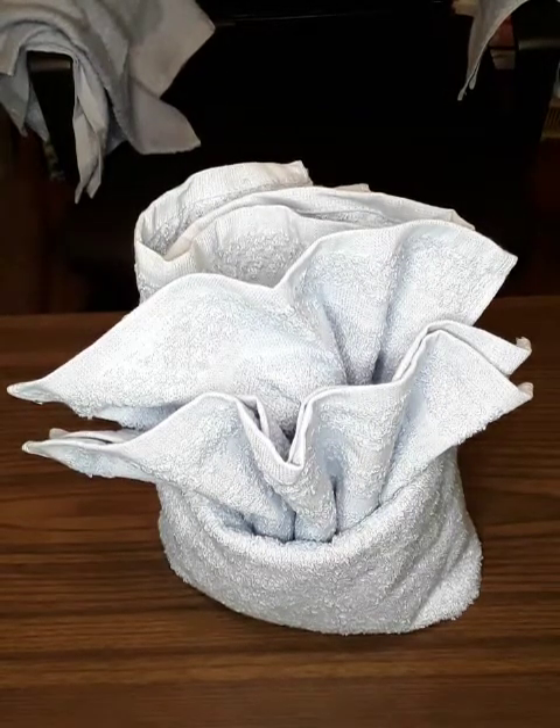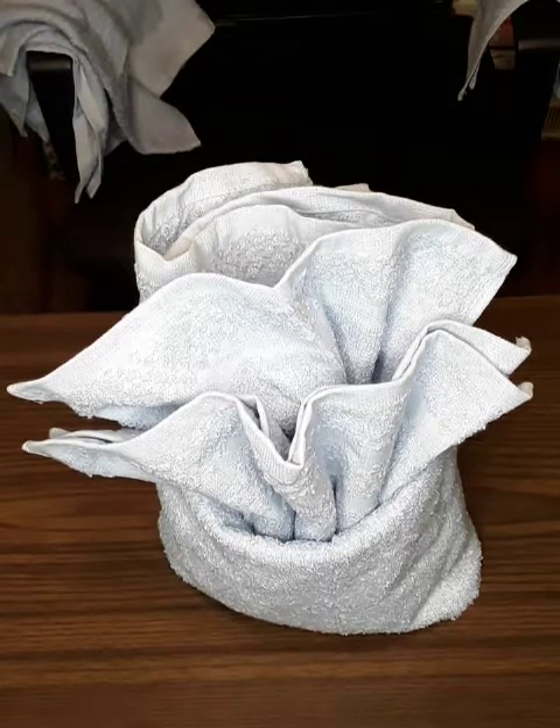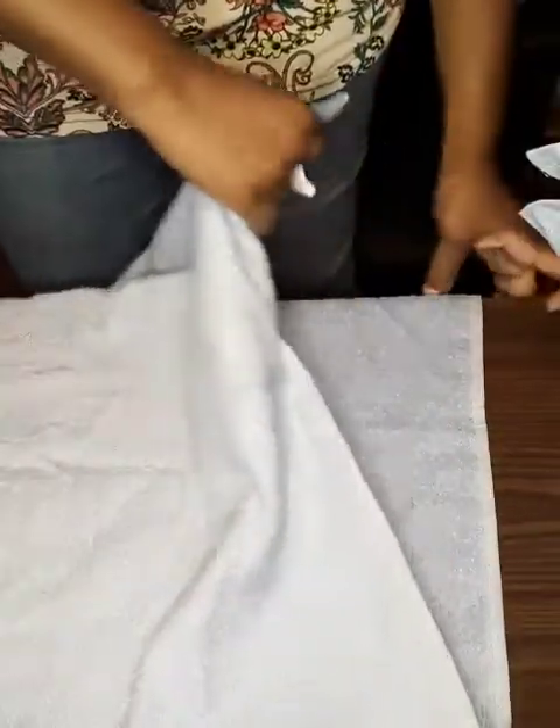We're doing simple towel folding — this is the fan design and I'm going to show you how I made it. We're going to take a regular full bath towel and fold it in half. It's even better if you get ones with designs on one or both ends, it makes an added touch.